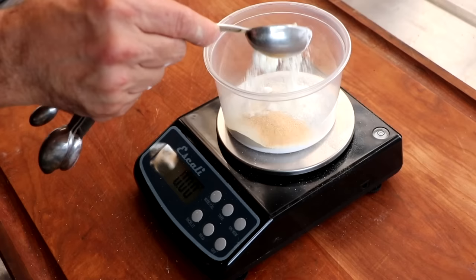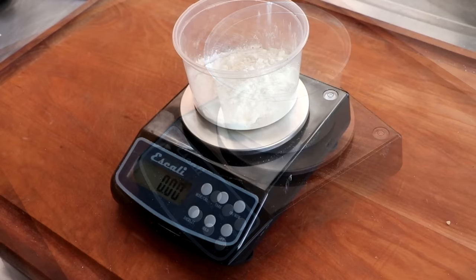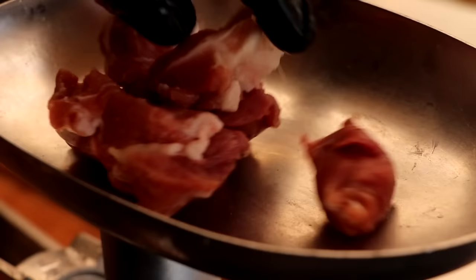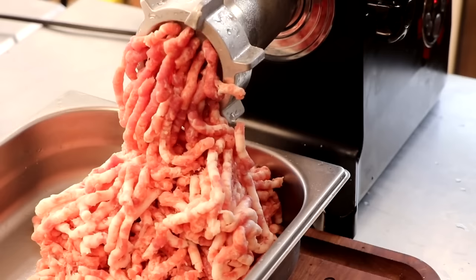Dextrose is the sugar that feeds the bacteria we're going to be adding. I'm also adding a touch of high-heat nonfat dry powder milk and some whole peppercorn — that's our spice profile. Our meat is now properly chilled at about 31 degrees Fahrenheit and it's time to grind on a six millimeter plate.